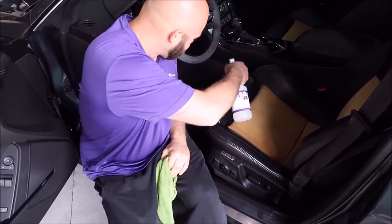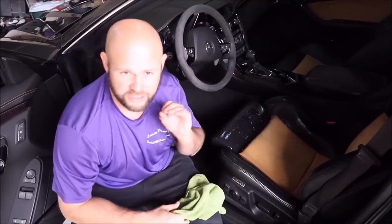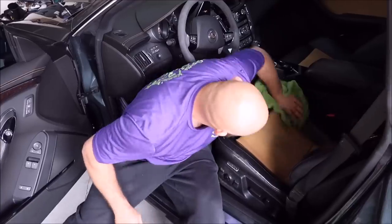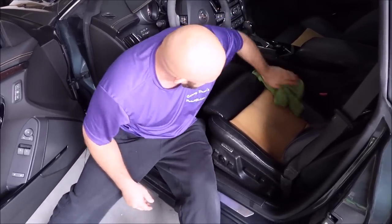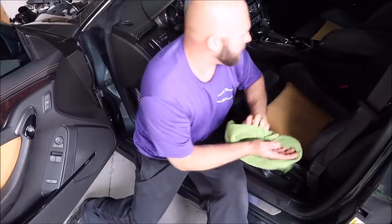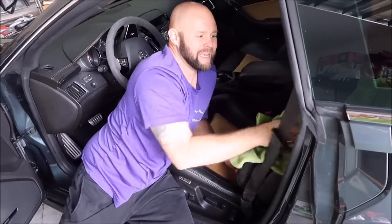I'm going to move on and saturate the rest of the seat. With any cleaner, you don't want to let it dry on the surface, so I'll let it dwell for just a couple of seconds and then go at it — get into all the nooks and crannies, scrub it really well. It's not going to hurt anything if it dries, but there's no reason to let it dry. Plus, you don't want to leave cleaner inside your fabrics or leather. Over time it could break things down, but common sense says don't let it dry.